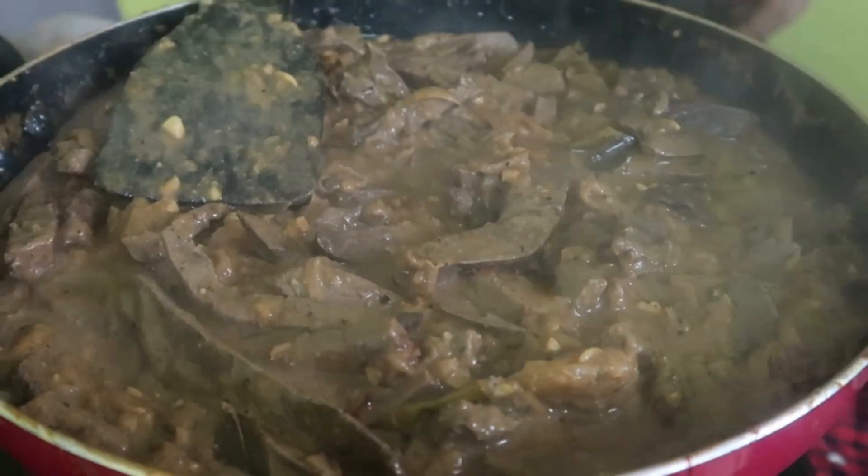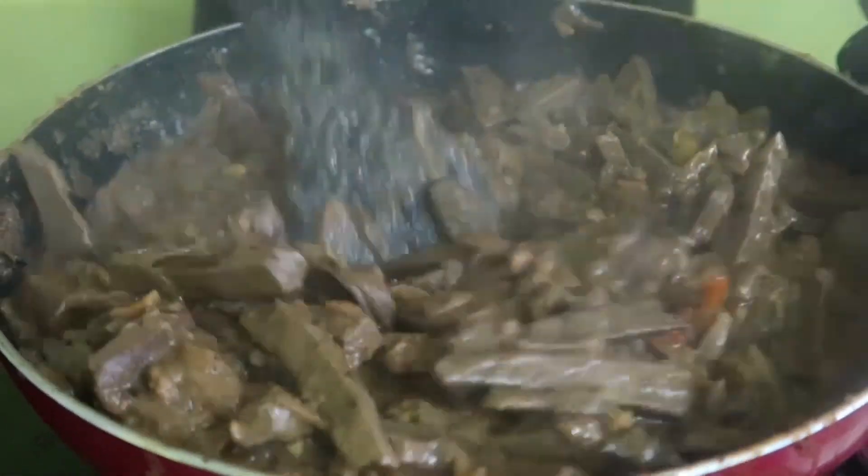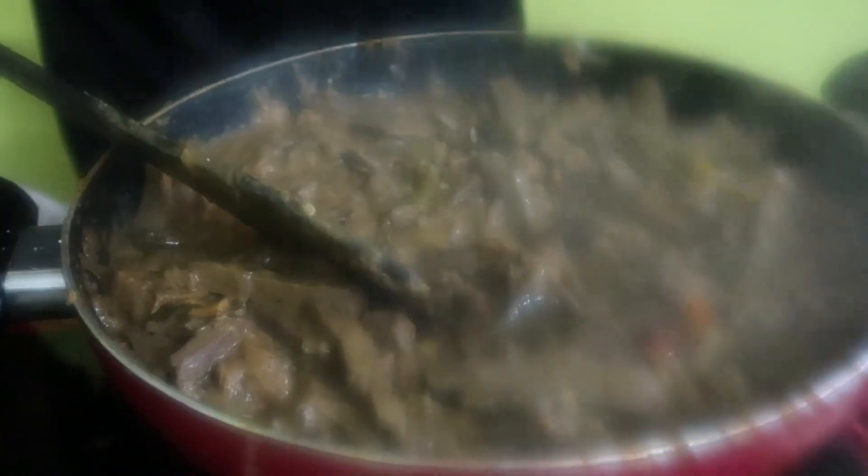Let's put it in a bowl. Ready? Now we have a liver pepper roast. It's good for you to eat. The liver roast is also very high in nutrition. We thought we would have a little bit of a taste. It's a bit of a taste. It's really nice to eat meat. It's a lot of taste.